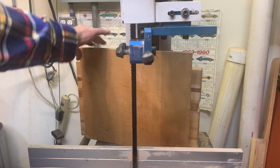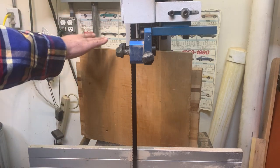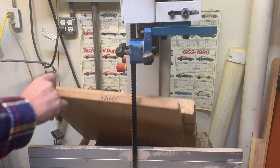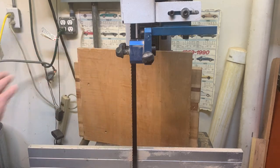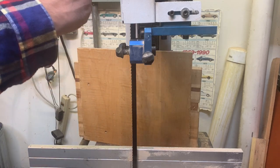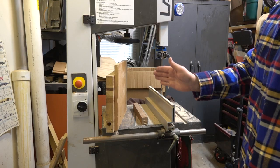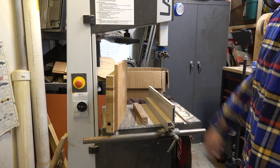I did build a custom fence to take advantage of the full 16-inch height. This is something I glued up, laminated, and then waxed, and I can re-saw 16 inches real easy. What I like to do is saw off the back of a guitar and then use that for a control plate so I get the grain to match.